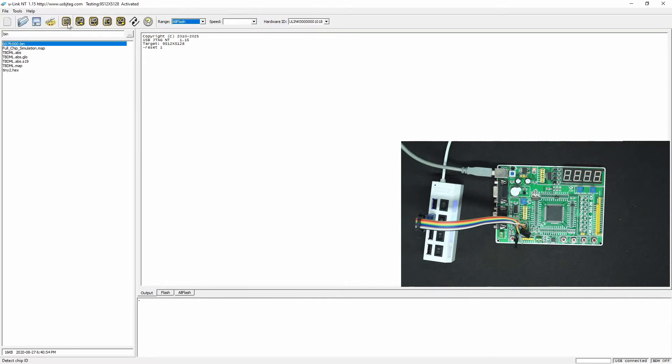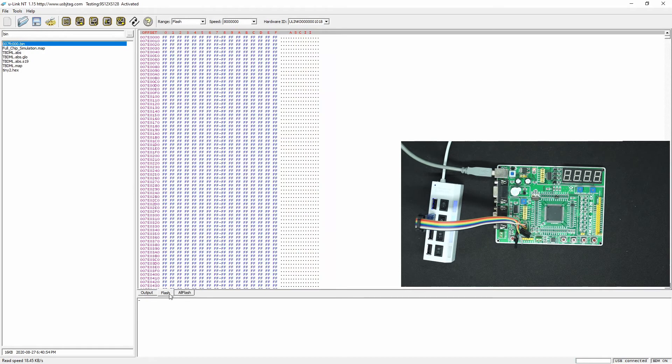We can detect. You can see flash is detected here, and the display shows nothing because we are entering the debug mode. We can read the entire flash. This clock speed here cannot be selected because the way that BDM works has to use half of the crystal speed.